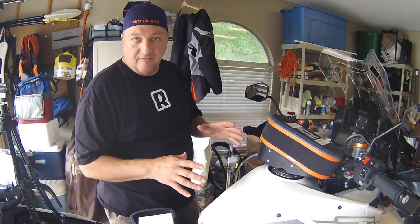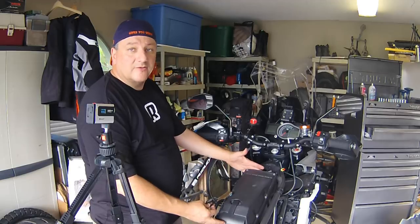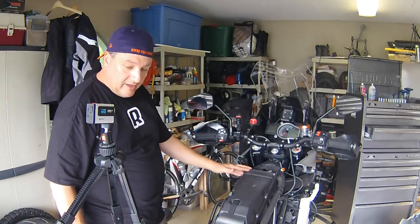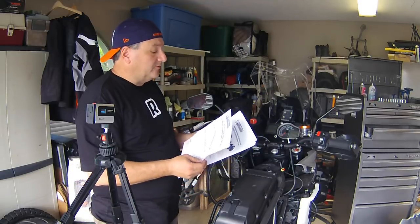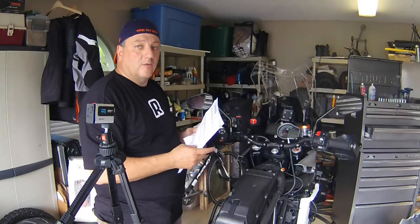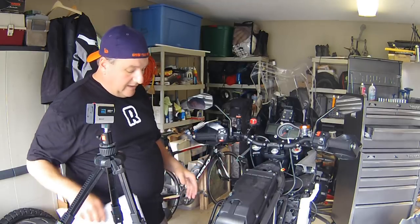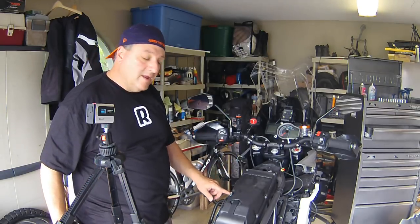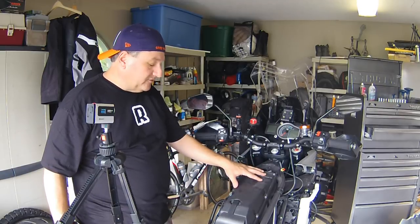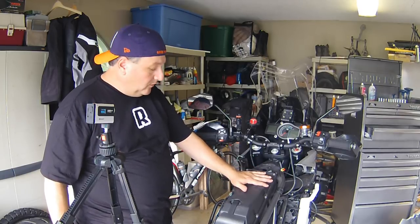I've got the entire tank off, all the plastics are off, and this is the air box right here. There are a couple things we'll salvage off of this. What's really nice is Rottweiler gives you a link to download the complete instruction manual, so instead of trying to package it all in the box you're just working off a computer, iPad, or printed copy like I did. It tells you everything you're going to need to salvage off the airbox and how the new one goes in. One of the first things I've got to pull off is the air temperature sensor, which is right here — that gets reinstalled on the Rottweiler performance intake.